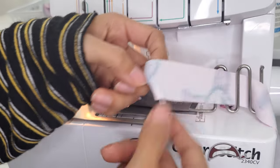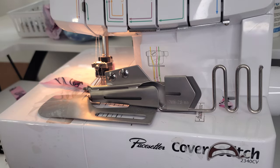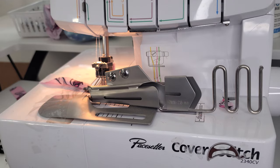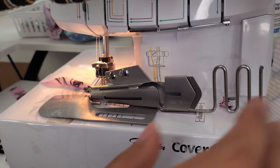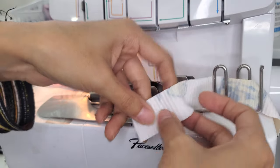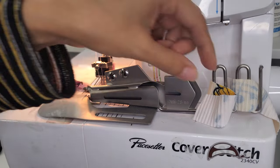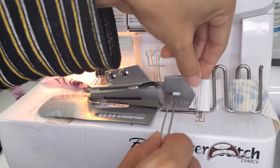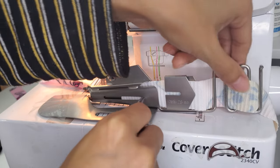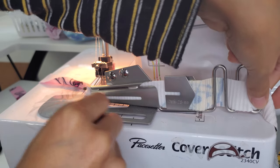I already had mine loaded up, but I'm just going to get rid of this and load up my new fabric. If you want a more in-depth video on how I use this attachment, how to set it up, how to prep it, all of that, I will have that video linked down below in the description as well. But I'm just going to set this up and then I will show you the steps of how I make the cami.